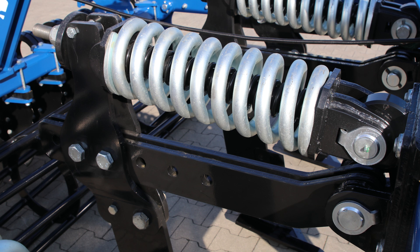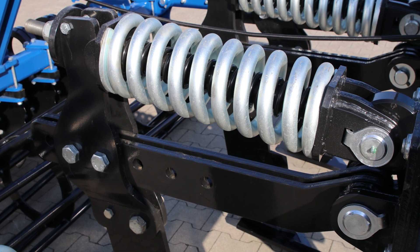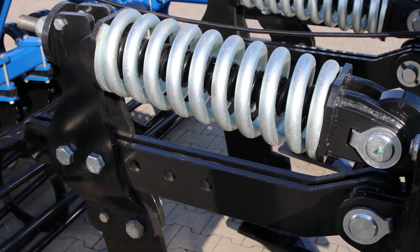A simple shared screw protection can be replaced, depending on the model, with a non-stop spring or hydraulic protection. The spring protection is a mechanical safeguard that protects the machine with a double spring. When the tine hits a stone, it tilts along with the shank, compressing the spring. After overcoming the obstacle, the tine automatically returns to the working position.